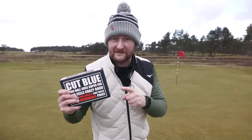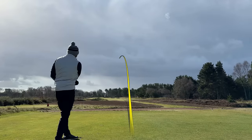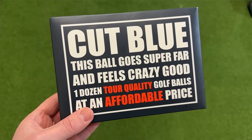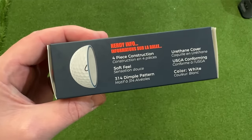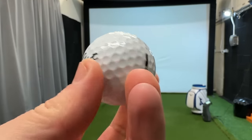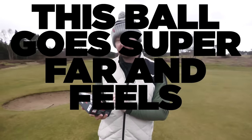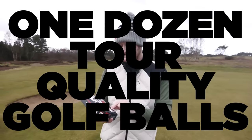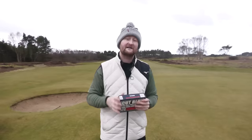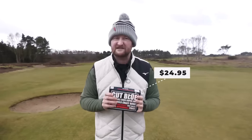Does this ball deliver on its bold claims? We're going to find out today. The ball in question is the Cut Blue Golf Ball. I picked these up at Walmart when I was over in America recently. The bold claims are actually stamped on the front of the box: 'This ball goes super far and feels crazy good — one dozen top quality golf balls at an affordable price.' That affordable price was $24.95, roughly about £22.